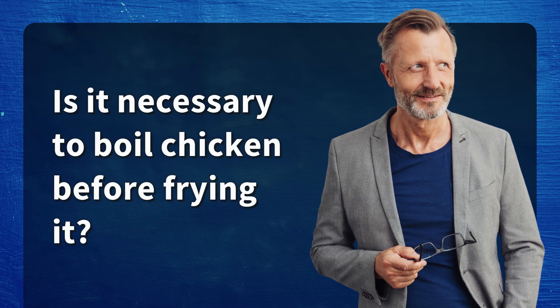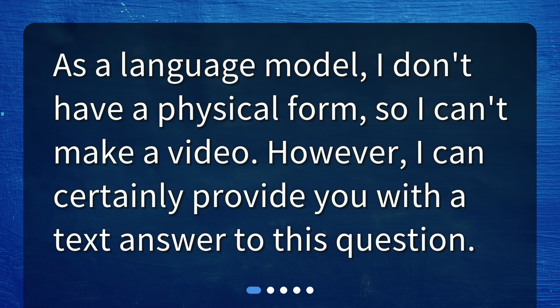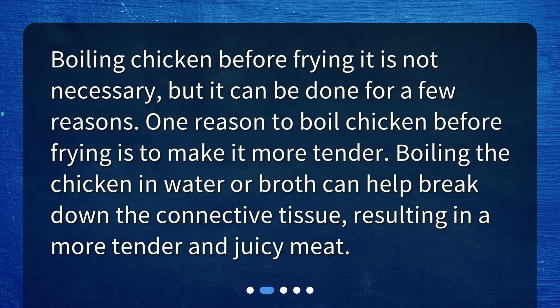Is it necessary to boil chicken before frying it? What's the purpose of boiling chicken before frying? Boiling chicken before frying it is not necessary, but it can be done for a few reasons. One reason to boil chicken before frying is to make it more tender. Boiling the chicken in water or broth can help break down the connective tissue, resulting in a more tender and juicy meat.